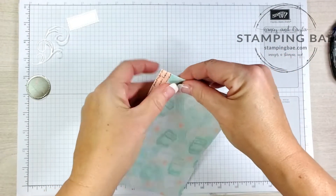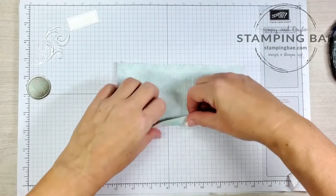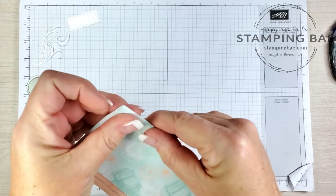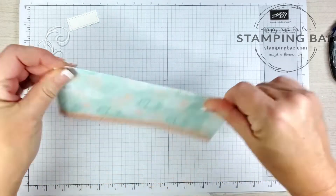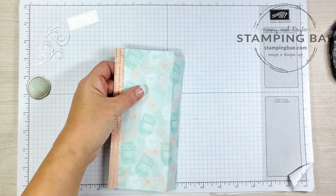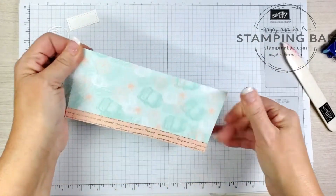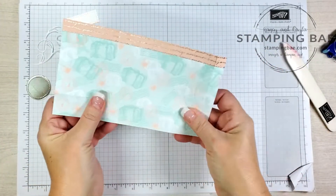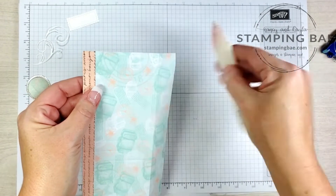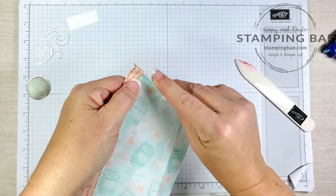Next we're going to gently burnish these pieces and do it in a mountain-valley form. I'm going to do the bottom first — make sure you don't press too hard. I'm very heavy-handed, so I'm just going to use my hands rather than the bone folder, because I could possibly tear the paper if I push too hard.